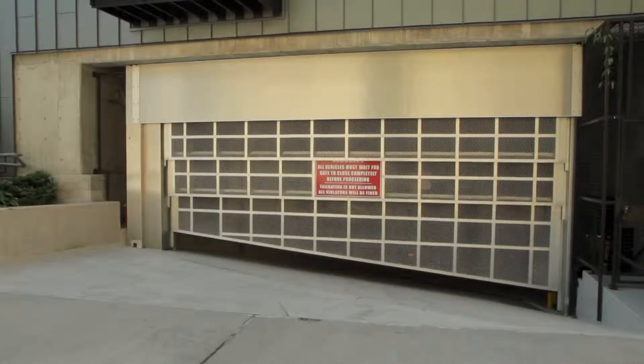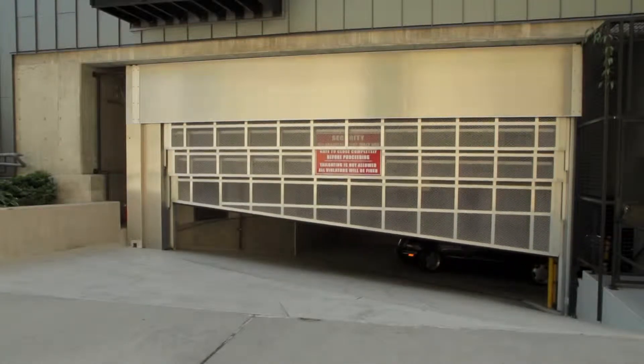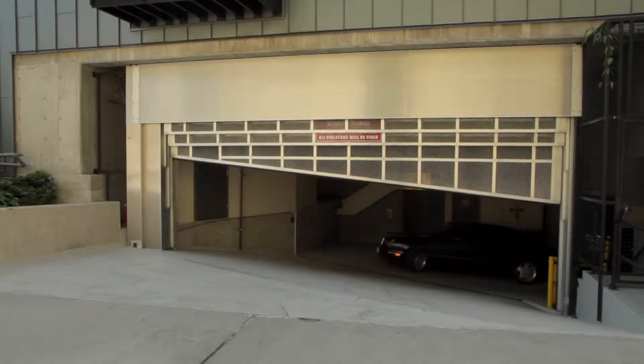This is an example of a Davis door three-piece vertical lift gate replacing a roll-up door that used a barrel spring system.